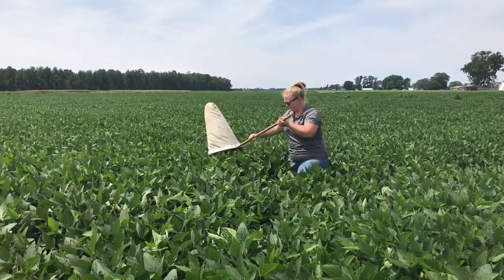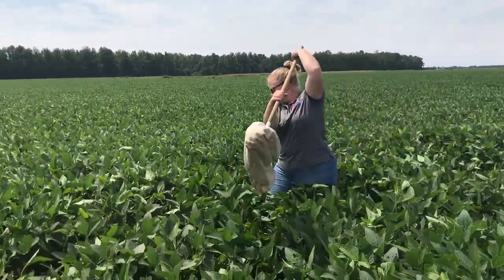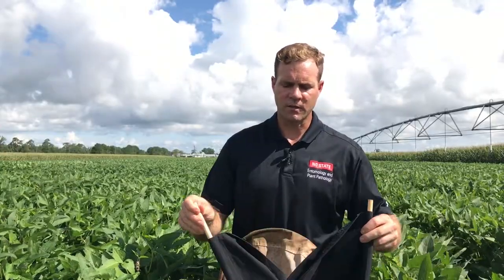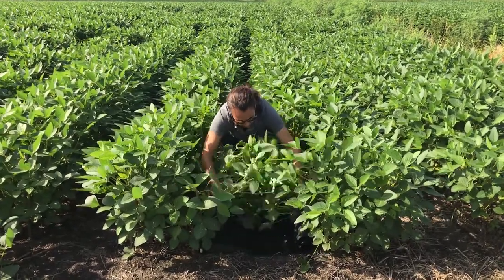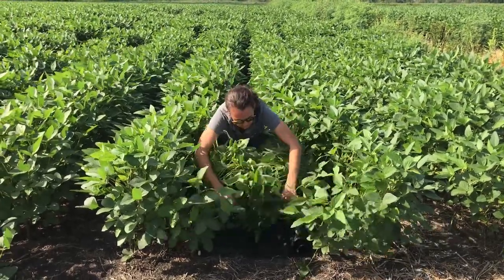When we sample soybeans, we have two tools we want to use. The first is the sweep net. You can use it in any row spacing, but it's kind of the only option once your rows get below 30 inches. The other sampling tool we can use is a drop cloth like you see here. This is a better sampling tool because it allows you to get a more accurate representation of what's actually in the field. So if you've got wide row spacings, anything above 30 inches, this is something you can use to find the insects that are there.